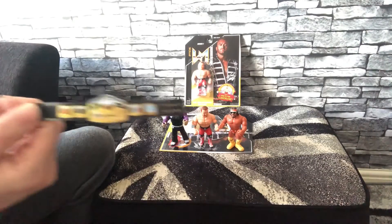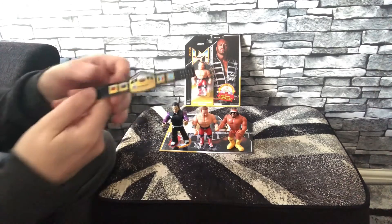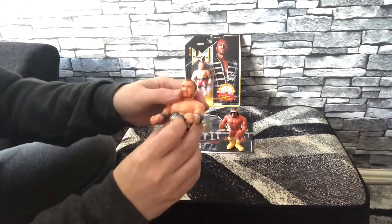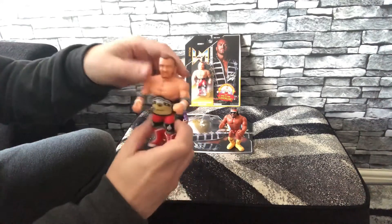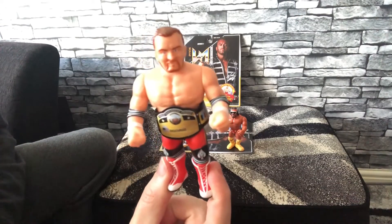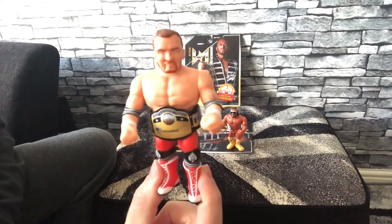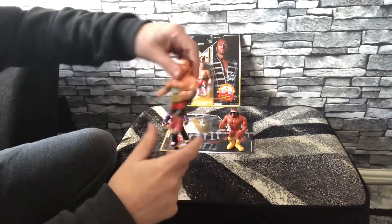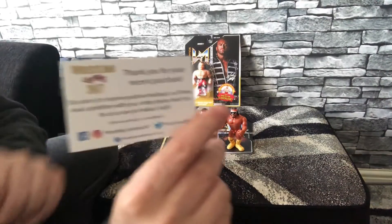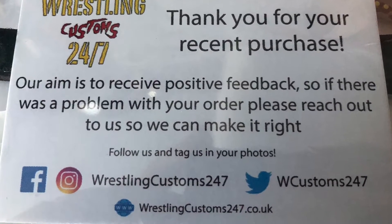If I just grab this belt that came in the WrestleBox crate with the Nick Aldis figure this month, we'll see what it looks like on the figure. It's from wrestlingcustoms247.co.uk if you did want to get one. As you can see here, the scale's nice. I'll put a picture of their business card up just so you can see where it's from if you're interested, and I'll also put a link in the description as well.